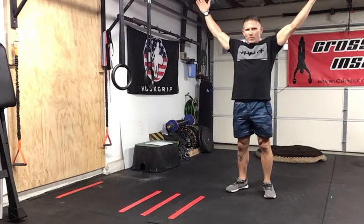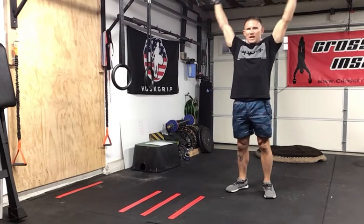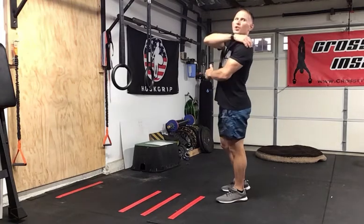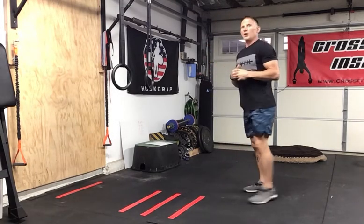We want to make sure we get that head through in this nice Y — not too tight. It's a Y because it's slightly out, engaging all the musculature of the back of the shoulder.